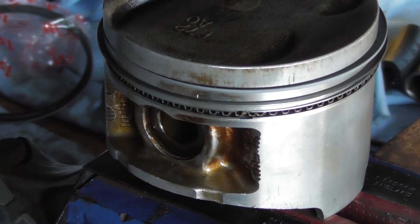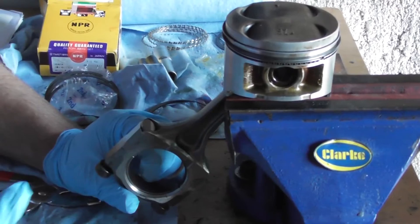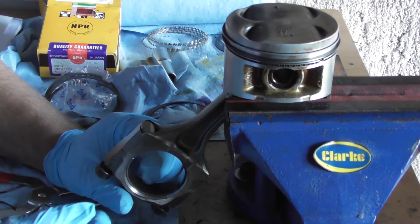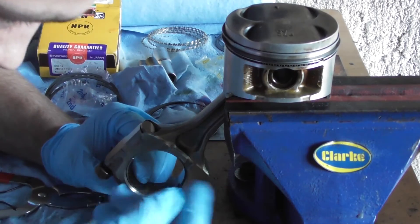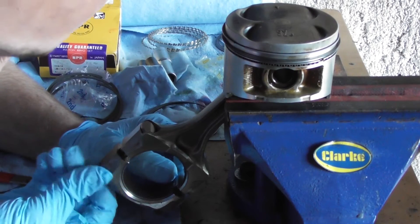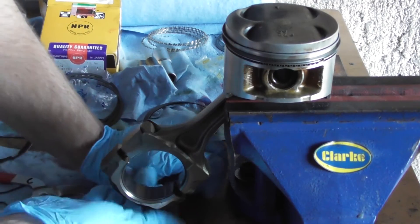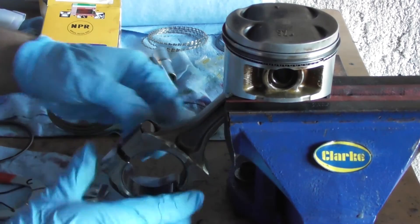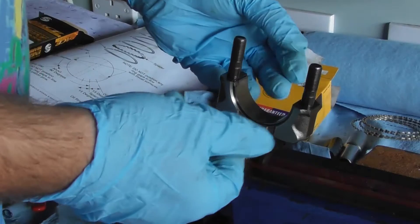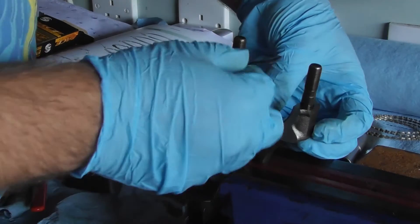The next step is to put this piston in the block. You need to remove the large end cap — the conrod cap — in order to replace the bearings and install it on the crank. The best thing to do is hold it in the soft jaw chuck and just pull down; it should come off. You might have to tap it, but as long as you have the retaining cap nuts on the end the whole thing won't go flying off. So just unscrew and take it off. You then want to remove the old bearing by pressing on the edge of it and the bearing will come out.